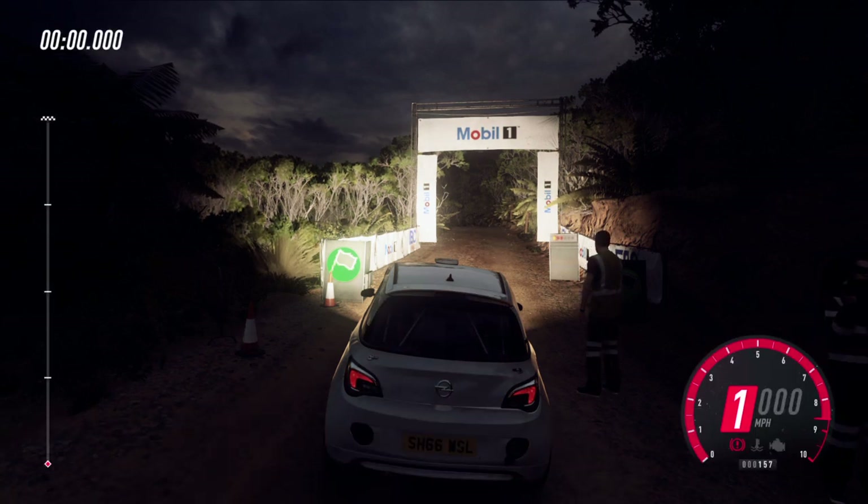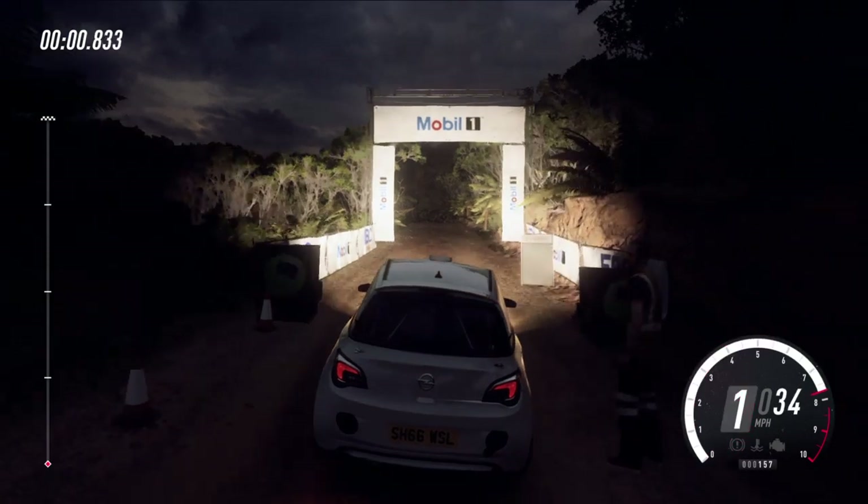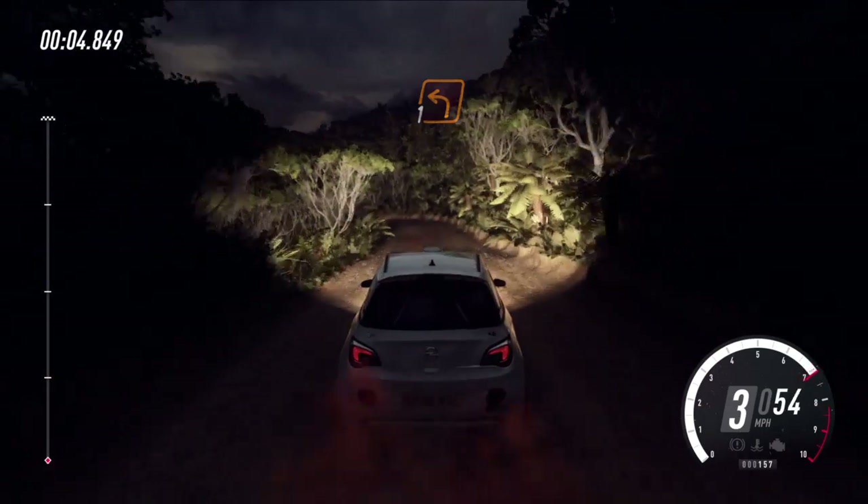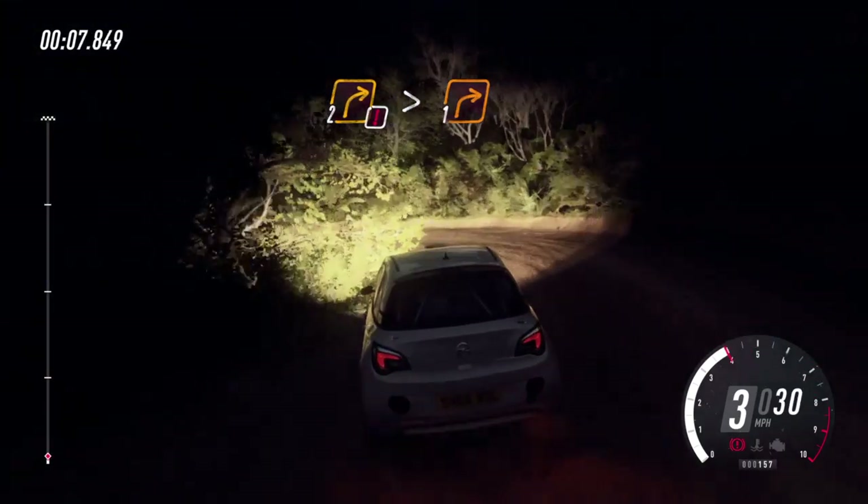Five, four, three, two, one. Good. Crest into one left, into caution, two right tightens, one.